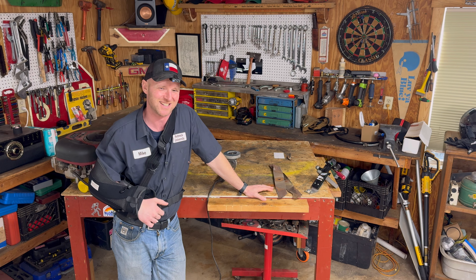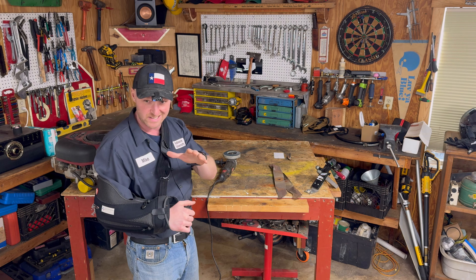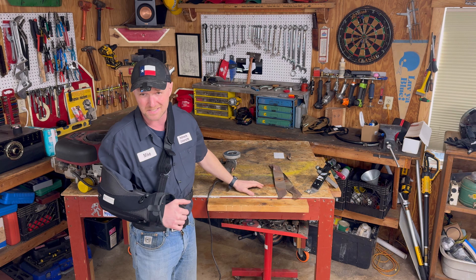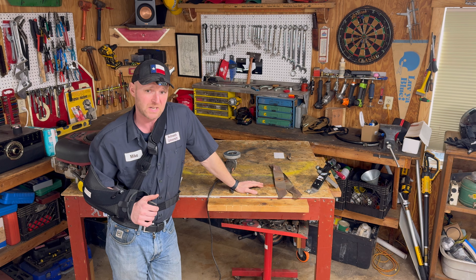We're gonna do one arm because I got severely injured doing the ancient art of jiu-jitsu — tore the pec in half, so it's a nasty nasty story, but we're healing up. So today we're gonna do one-arm mower blade sharpening.